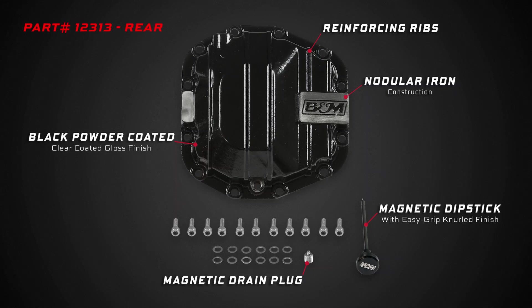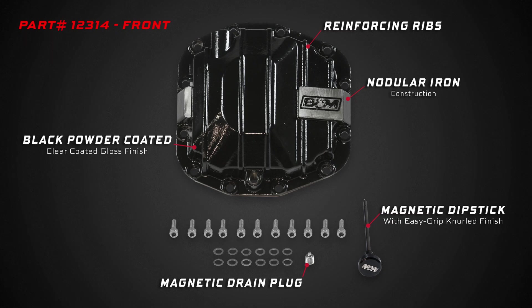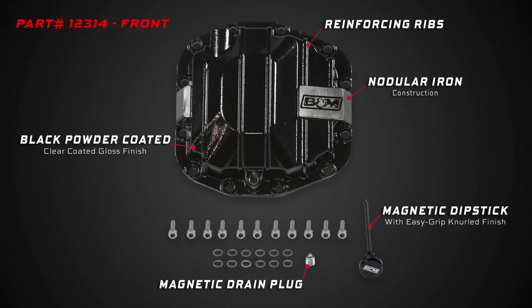These super tough diff covers are constructed from nodular iron, have reinforced ribs for added strength, the B&M logo is machined in the case, and then are black powder coated and clear coated for longevity and good looks.